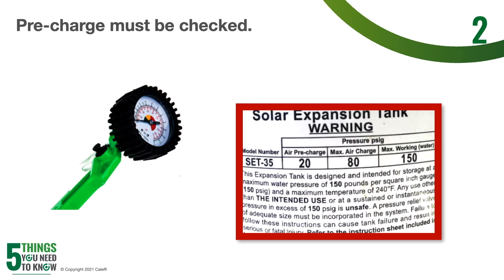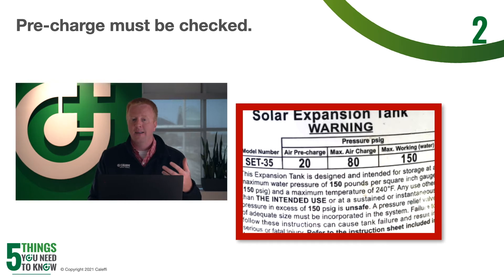Pressure in hydronic systems, both hot and chilled, will vary as temperature changes — fluid is going to expand and contract — and this is not necessarily an indication of a failed or undersized expansion tank. Maximum pressure should be several psi under whatever your relief valve is set to, and I would encourage you to look into that relief valve manufacturer's installation manual for their recommended pressure. I would also make a note somewhere on the installation of what you set the fill pressure to, as well as the pre-charge on your expansion tank. This can be really helpful for whoever comes down the road to service the system.